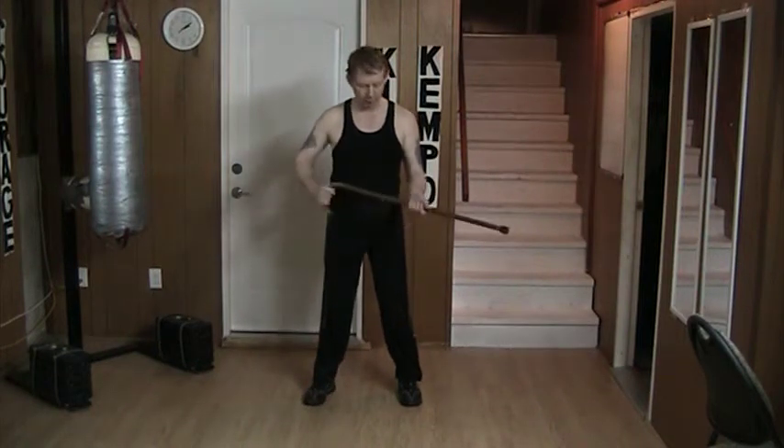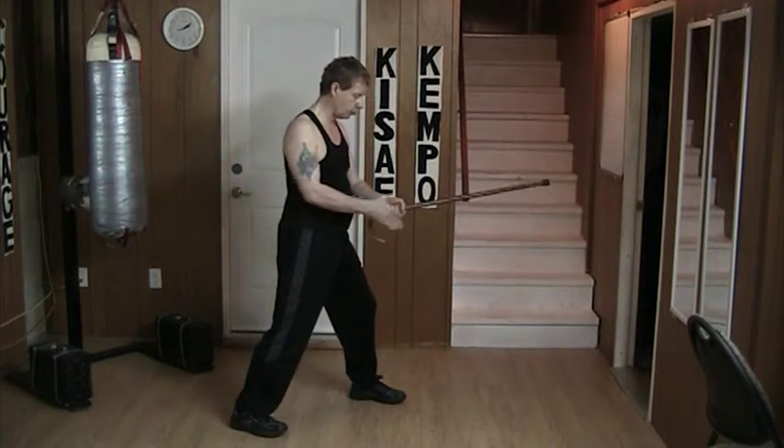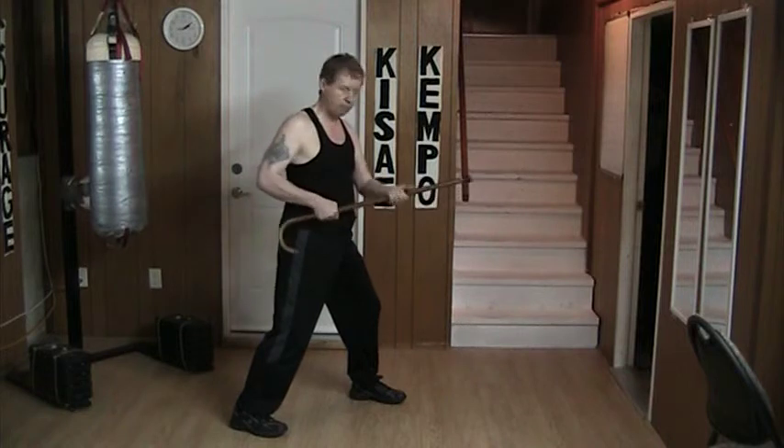Hello and welcome to my YouTube channel. Once again today I'm working with the cane. The idea here is that I'm working with 1, 2, 3, 4, 5th of pin close.